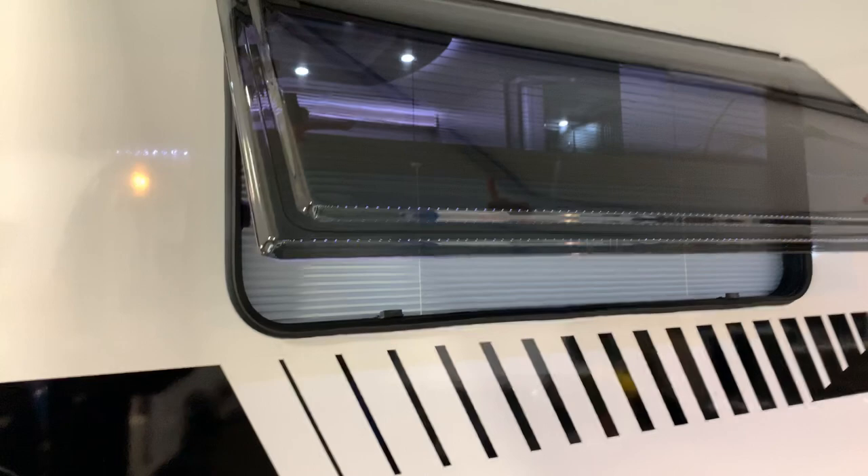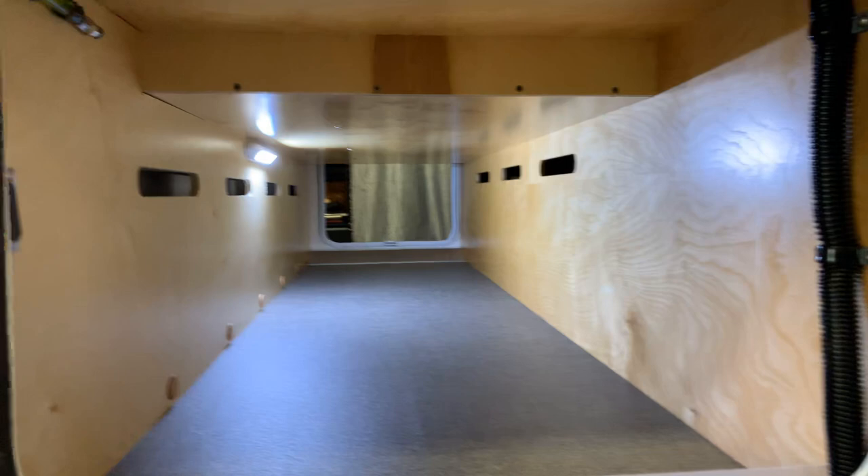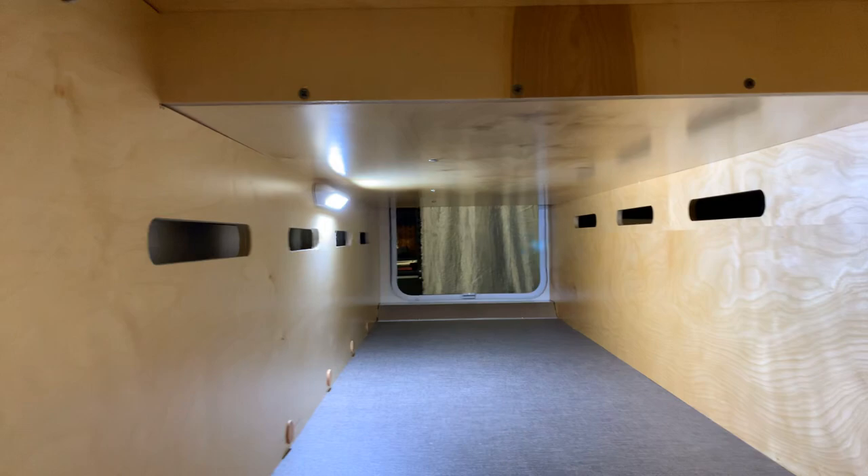On the back of the camper, you've got clean pass-through storage. No pipes at all obstructing your stuff from getting inside there.